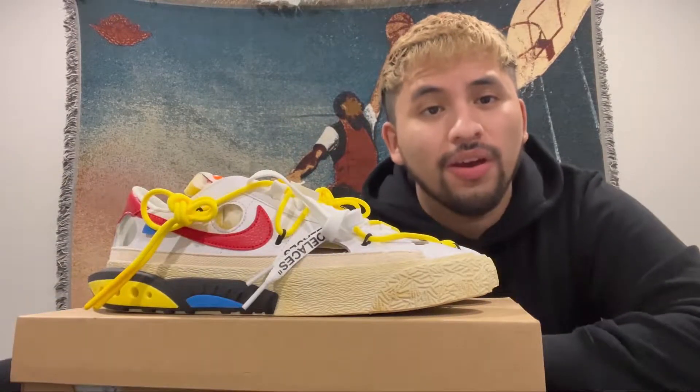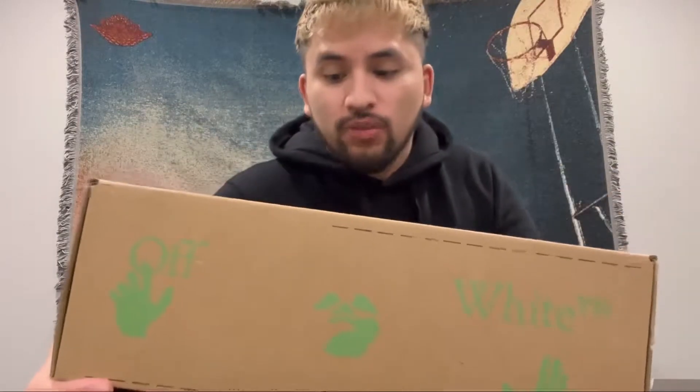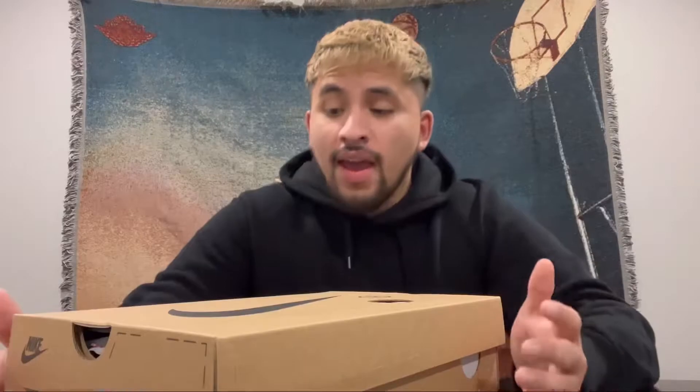So here we are — the Off-White Nike Blazer Low in the white colorway. Starting off with the box, you got your typical Off-White shoe box: holes everywhere, a big Nike swoosh on the face of it, and Off-White on the back. Rest in peace Virgil Abloh. The wrapper inside the shoe box has Off-White all over it, pretty cool. This is my first and only Off-White sneaker.